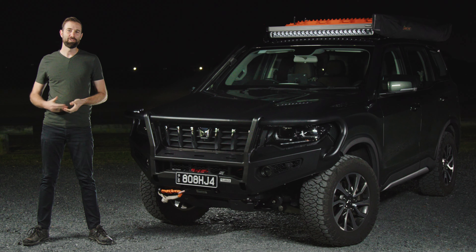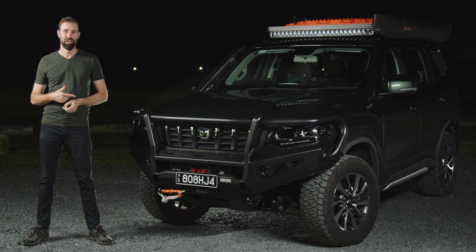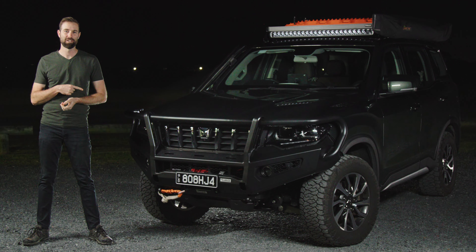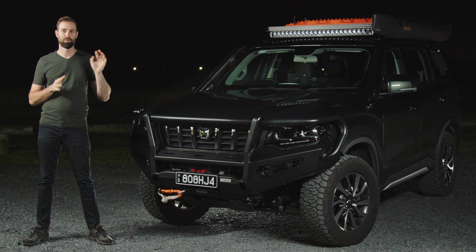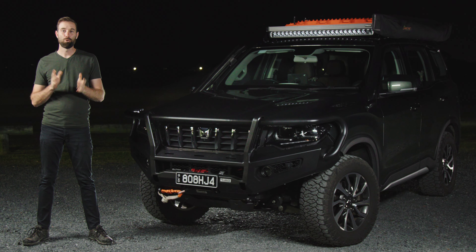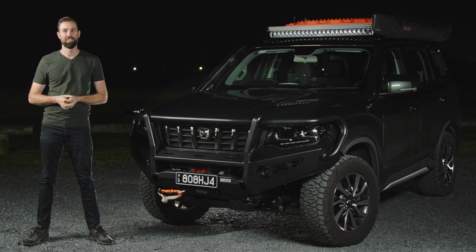So am I happy with the decision to add these products to my car? 100%. I constantly get told how awesome this thing looks, and every single one of these products has worked flawlessly. Feel free to ask any questions below — I feel like I've left something out and I'd be more than happy to answer them. Thanks so much for watching, hit that like button, and I'll see you in the next one.